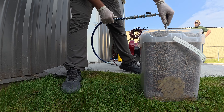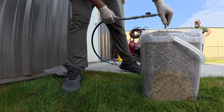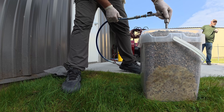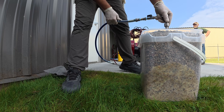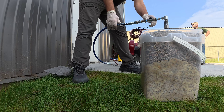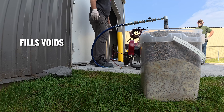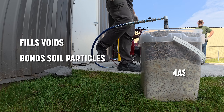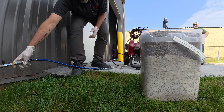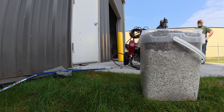HMI single-component foam is a pre-catalyzed, water-activated polyurethane grout designed for deep penetration and long-lasting performance in the ground. It's injected directly into loose, wet, or permeable soils, where it reacts with moisture to form a durable, closed-cell foam matrix that fills voids, bonds soil particles, and creates a stable, water-resistant mass. This isn't foam for slab lifting — this is a true grouting system for soil stabilization and water control.